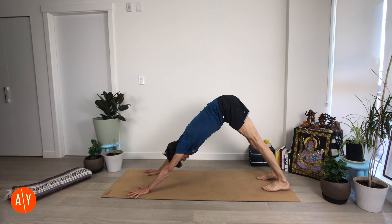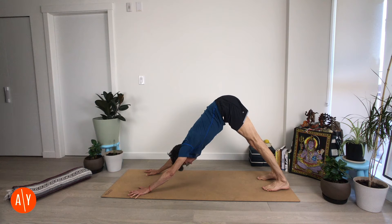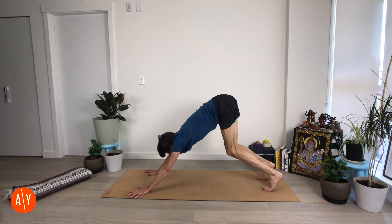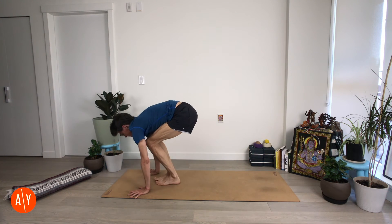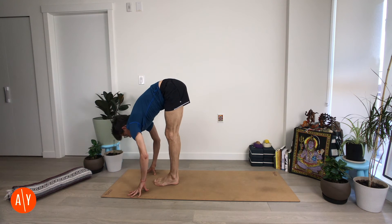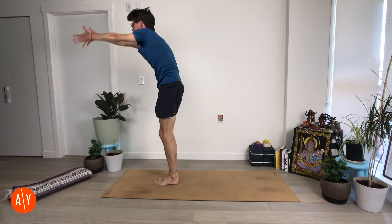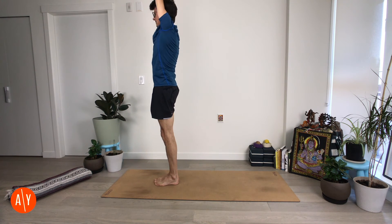Inhale here. Exhale here. Inhale — squeeze your upper arms in. Exhale — hug your upper thighs in. Inhale. Exhale — bend your knees, look forward and move forward. Ardha Uttanasana — inhale. Uttanasana — exhale. Squeeze your legs in, stand up and reach up. Exhale — Tadasana.